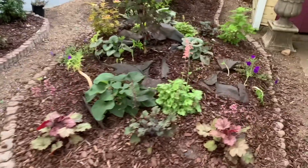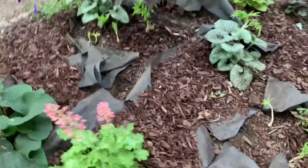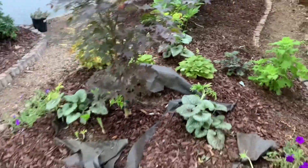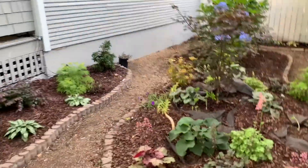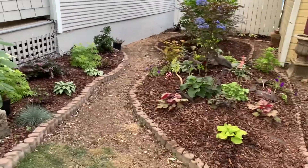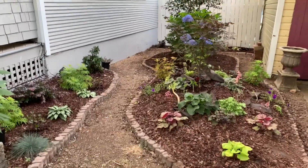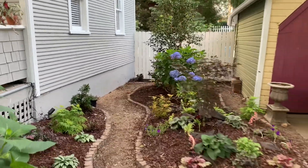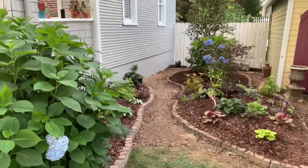I still have to straighten up the majority of this felt, so I've got to get in here and clean all this up and make it look nice. But for now, that's all I'm going to do today. I think this was a good day's work — it looks much cleaner back here, and I like that I can see my fence now. This really worked out.